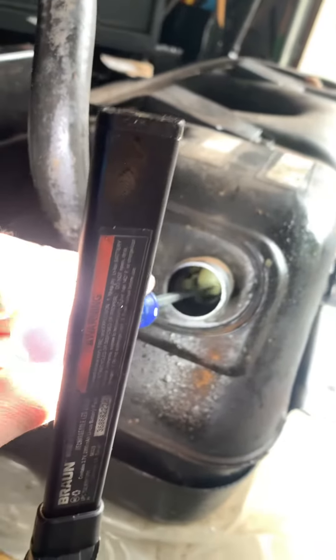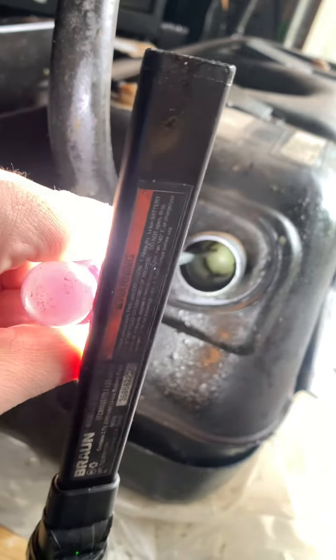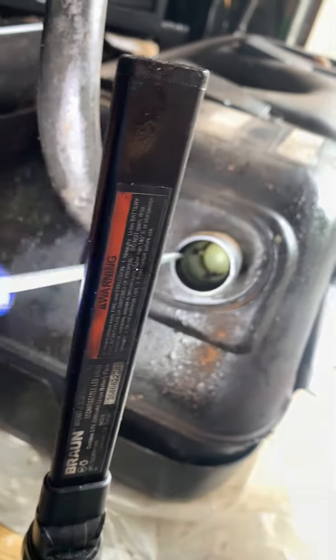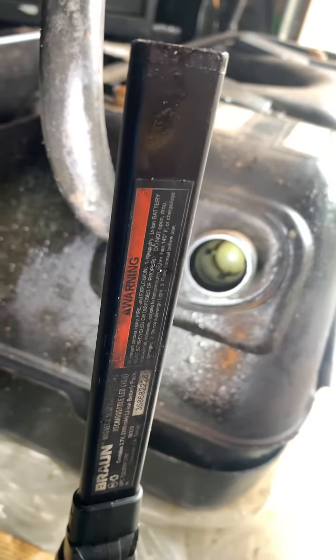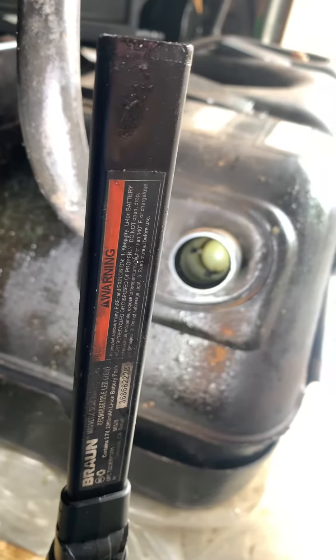All it is is a round little ping pong ball. So as long as the spring is underneath it, hopefully when I fill up next time it will work at full pressure, and I will provide an update in the description. Good luck.